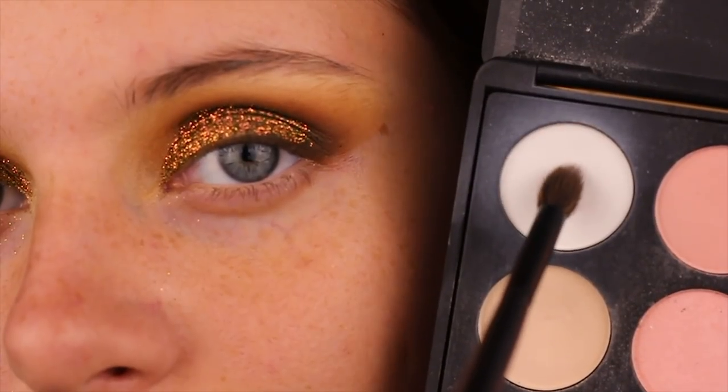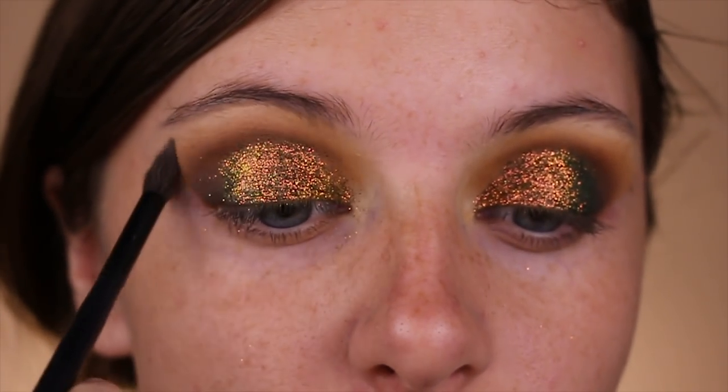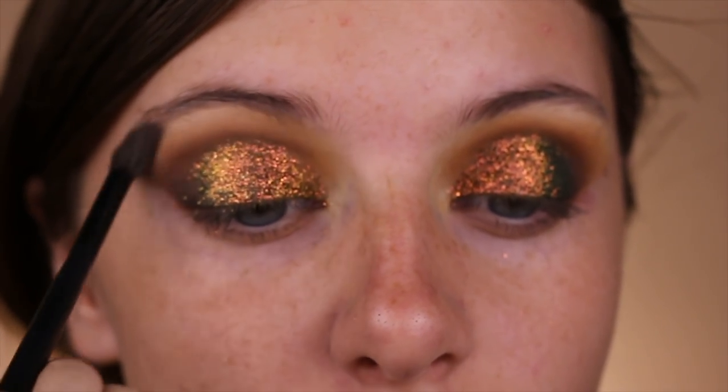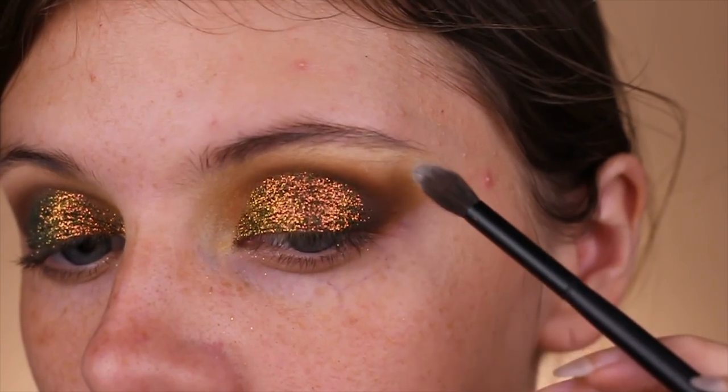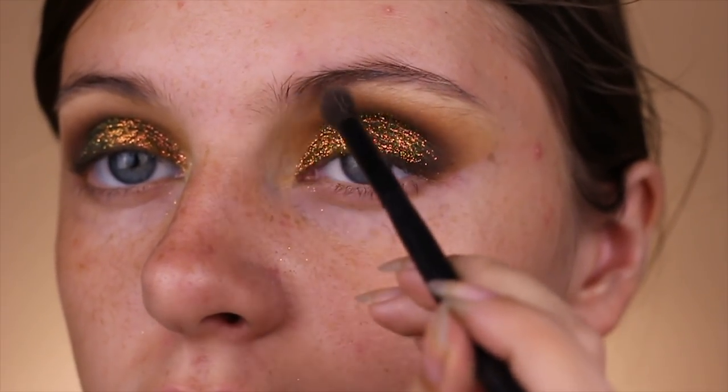Taking this bright white shade from the Morphe 35B palette, I'm going to apply that on a tiny pointed fluffy brush right onto the brow bone. I really like to pack it on and then blend it out — I feel like it gives me the most payoff.